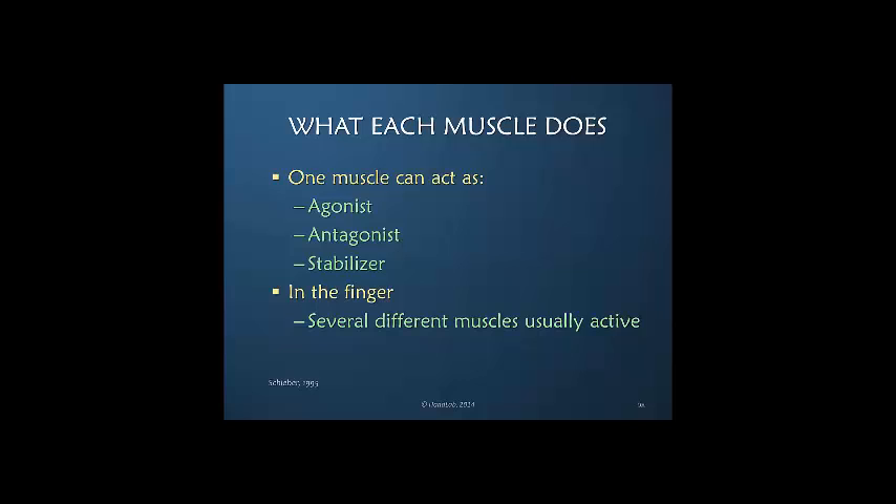The other thing to keep in mind is that muscles are not simple structures — they are highly complex, and one muscle can have a number of different roles. It doesn't just do one thing all the time; it can be an agonist, an antagonist, or a stabilizer. In the finger, at any one time there are always several different muscles that are active, and they are often playing different roles depending on what the finger is specifically doing.